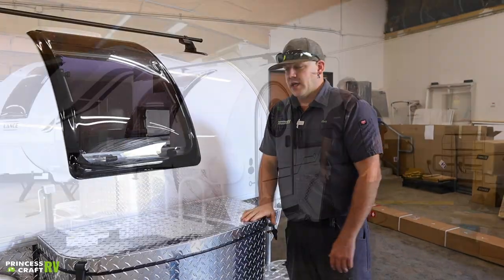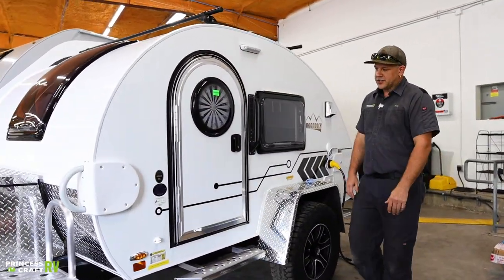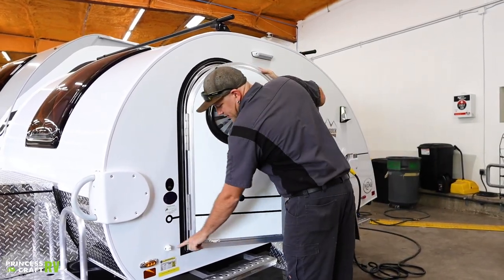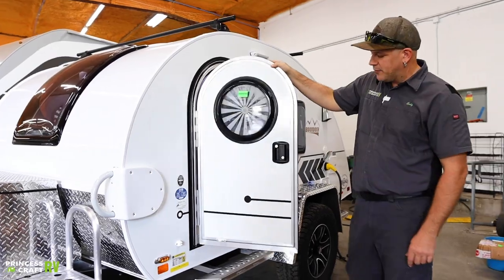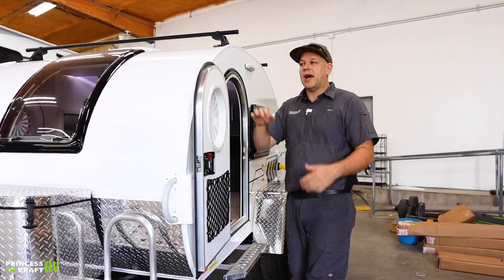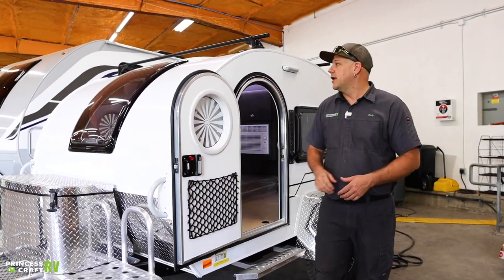Over here on the driver side of the trailer, we've got one door on this side. It's going to have a door hold-back — it's this little T-snap. Just push your door all the way back, you'll feel that little pop, and that's going to hold it into place and allow it to stay held back.